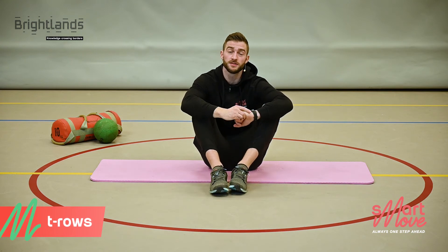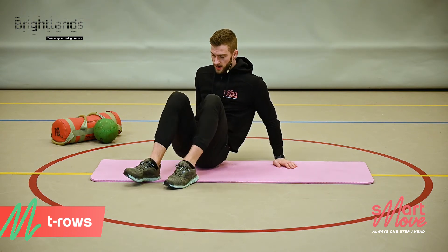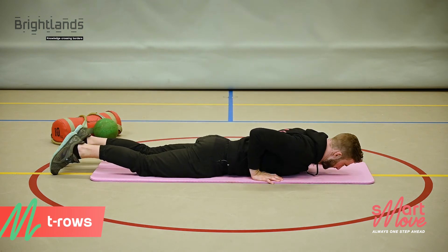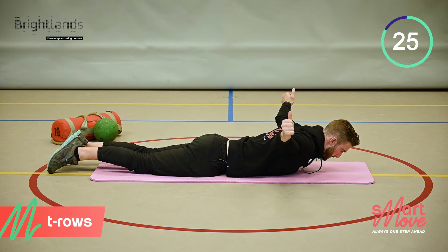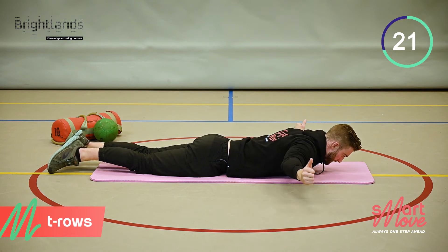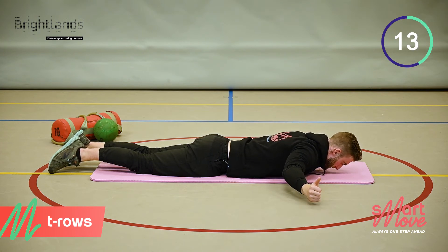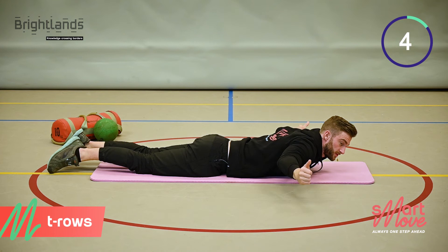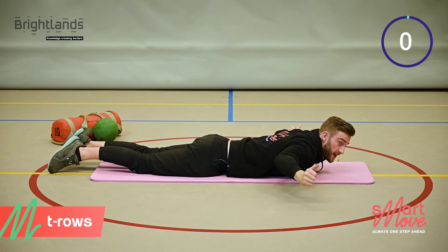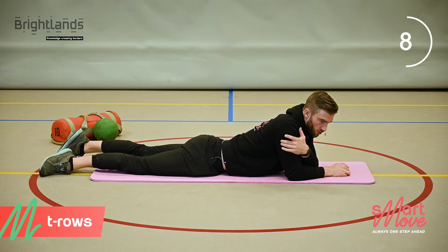We're now going to target the upper back and rear shoulder muscle group. This exercise is called T-Rows. We're going to do 4 sets of 30 seconds with 15 seconds rest in between. Get on your belly, point your thumbs upwards and bring your arms up in the air. Try to prevent your arms from touching the ground in between reps, keeping tension on the posterior shoulder muscle group.